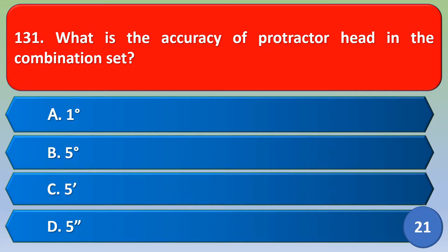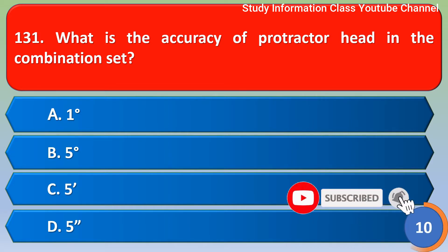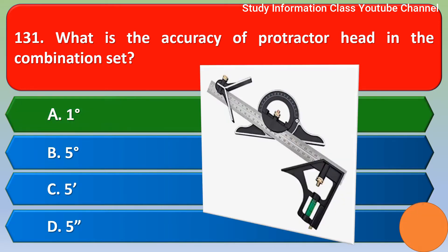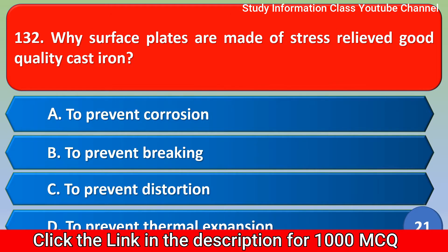What is the accuracy of the protractor head in the combination set? Option A: 1 degree, Option B: 5 degree, Option C: 5 options, Option D: 5 minutes and seconds. The correct answer is Option A, 1 degree.